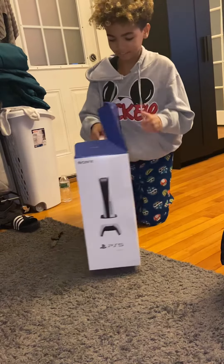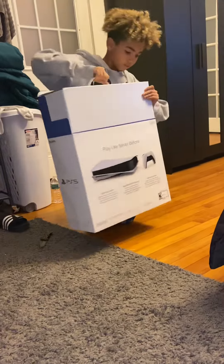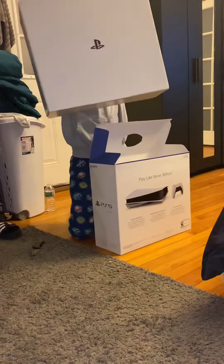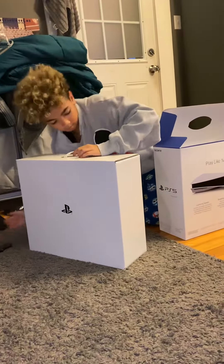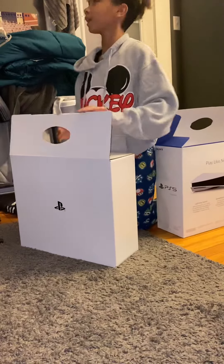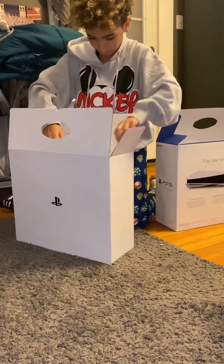Oh my god, it's a box inside of a box inside of a box.